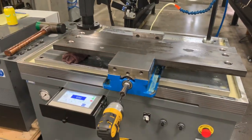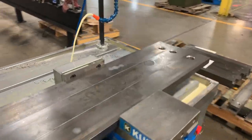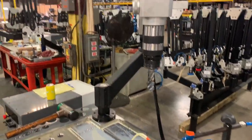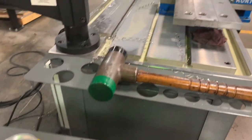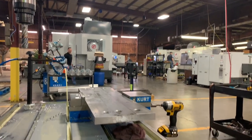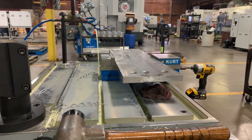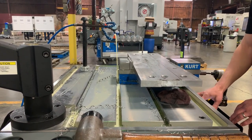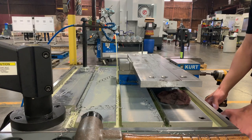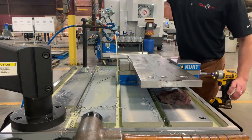Here are the parts that need to be tapped. Got three nested on the table, got the auto pump running, flex arm ready to go, and got my bubbly tapping fluid.